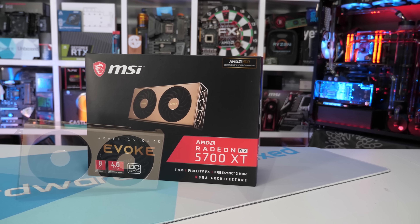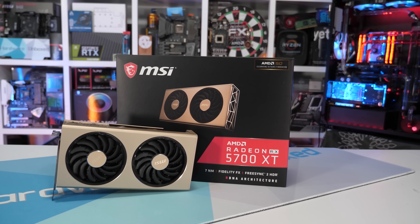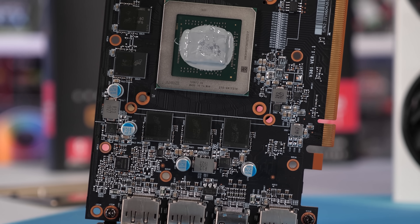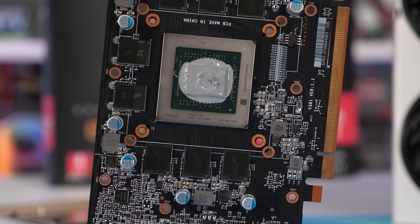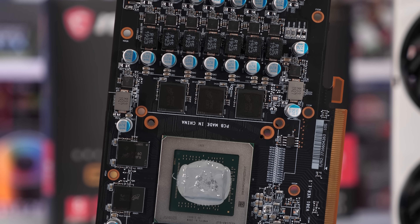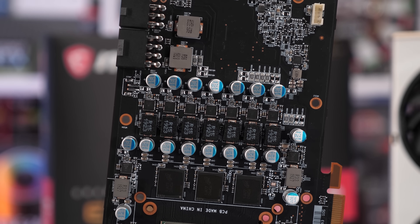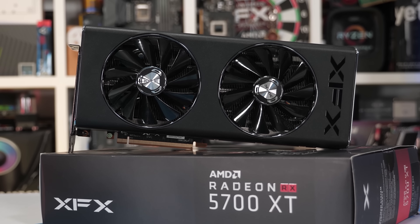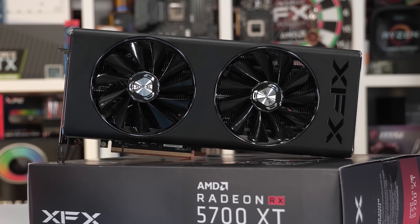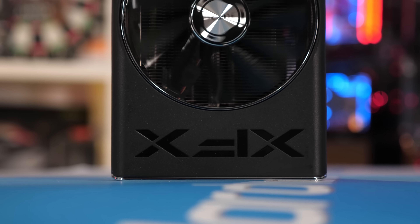Take MSI and XFX, for example. MSI did a poor job of aligning the thermal pads on their Evoke and Mech 5700 series cards, and after the issue was brought to their attention, they revised both models with a GP version that corrected it — though it was a very minor issue only impacting GDDR6 memory temps by 3-4 degrees. XFX went the extra mile not only to revise their Thick 2 with a better designed cooler, but also offered a replacement for those who had already purchased it — and correcting mistakes really doesn't get much better than that.